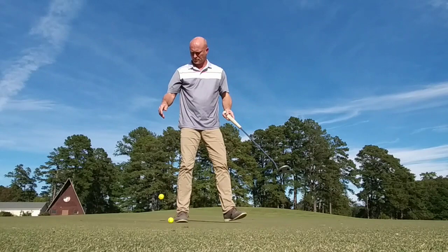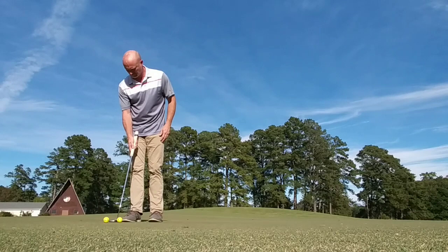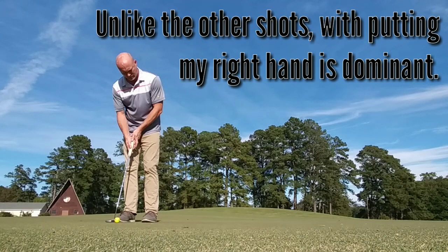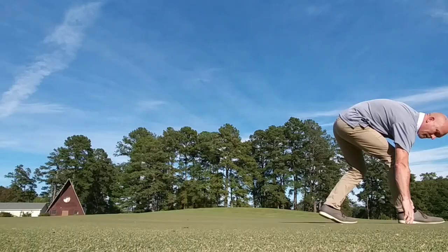Speed control is all I think about. Once I line it up, that part is over and then all I think about is pace — just trying to get it to the hole with the right amount of speed. In this particular session, I was having a pretty good time with the short putts and a little bit of an issue with the longer putts, but I try to keep my weight focused more on my right foot and stay stable through the putting stroke.